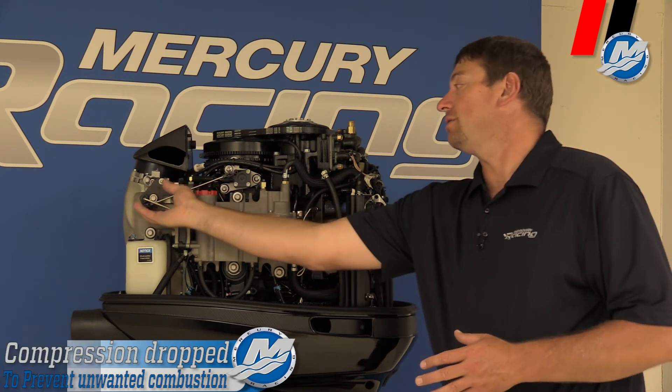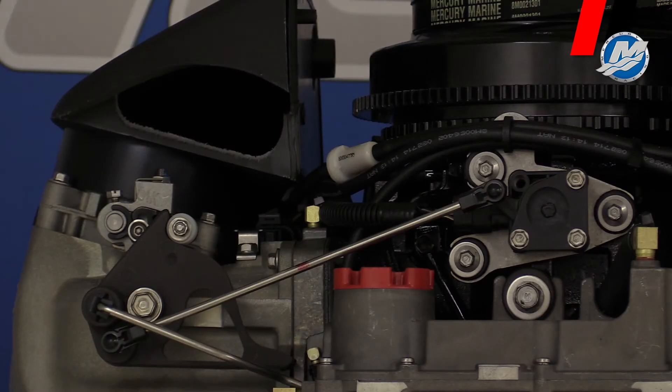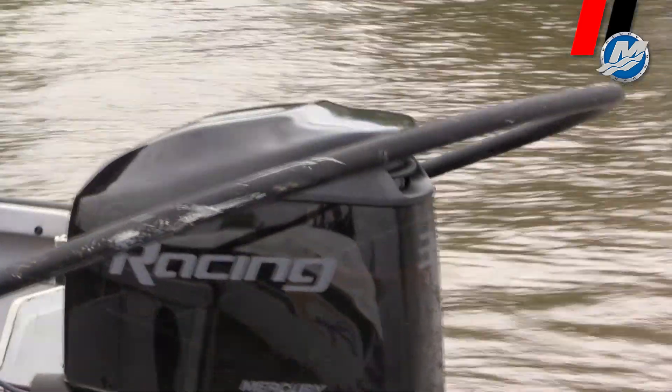Another difference is our throttle arm right here. There's a different configuration, which provides better idle quality and better off-idle quality.